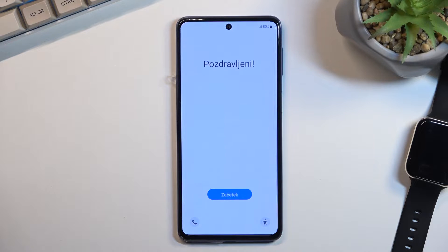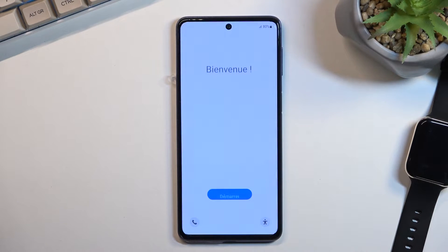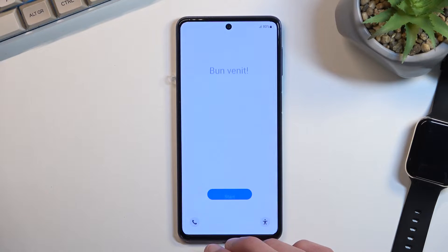One difference is that I can now skip connecting to Wi-Fi, which when the device is completely brand new Samsung is literally forcing you to connect to it. Another thing is when choosing your region the device needs to reboot, though I'm not exactly sure I'll encounter that here.